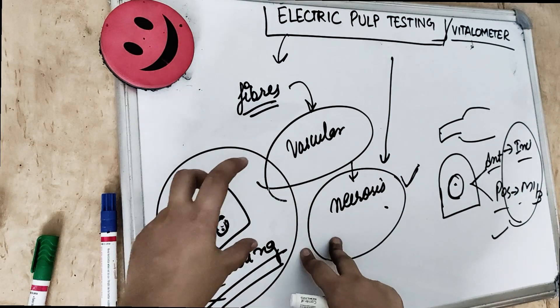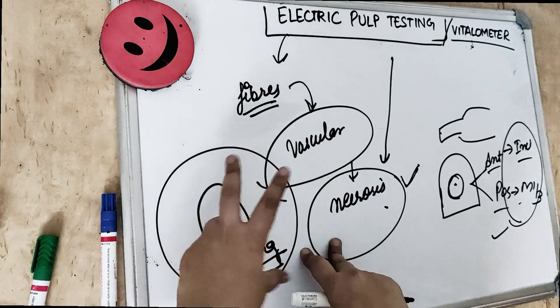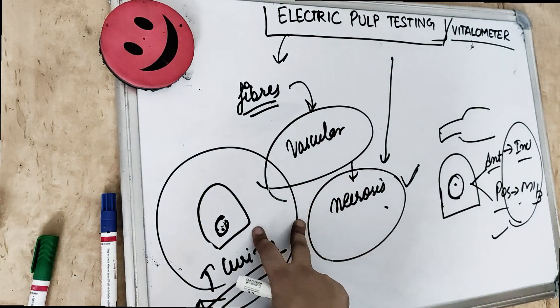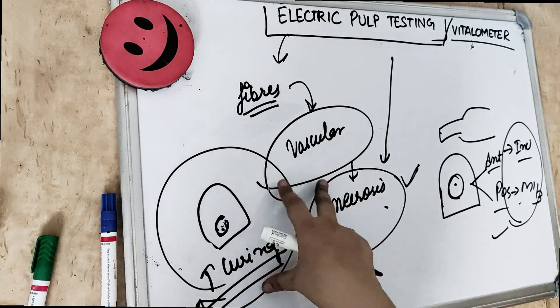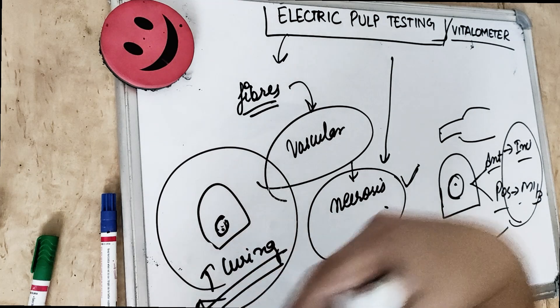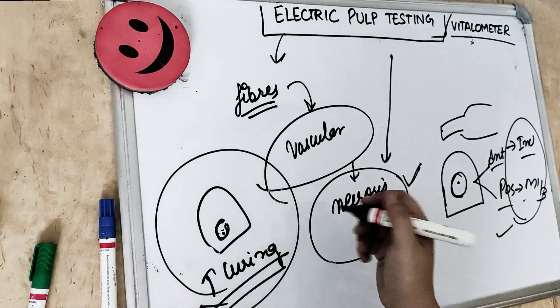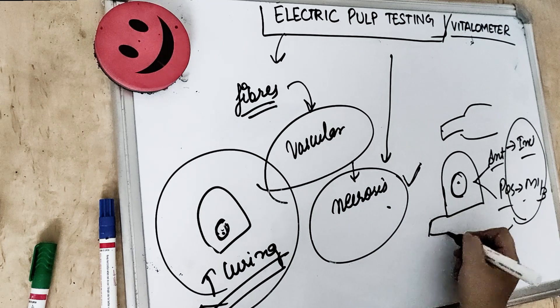The patient is asked to hold the metal handle or lip clip to complete the circuit. We ask the patient to release their hand when they feel a tingling sensation or pain, to stop the test. Releasing the hand itself stops the current. We should avoid the electronic tip touching any metallic restoration.